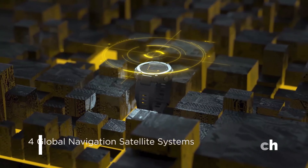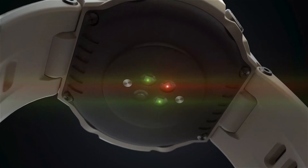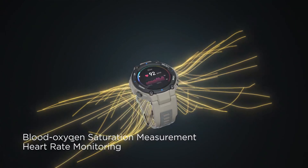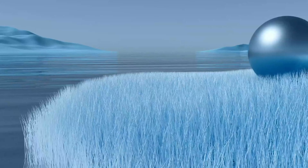Supporting up to four global navigation satellite systems, it's also ideal for measuring your heart rate, sleep activity, and blood oxygen saturation. You can also monitor sunrise and sunset and get a moon phase display, compass, and barometric altimeter. This watch lasts up to 9 days with heavy usage and 15 days of battery life with normal use.